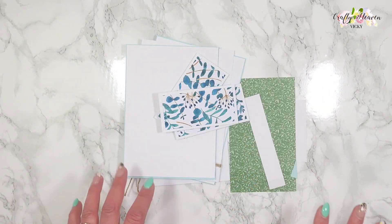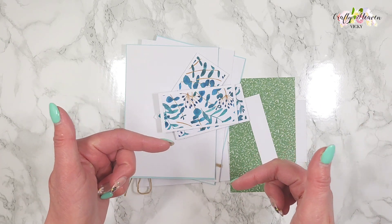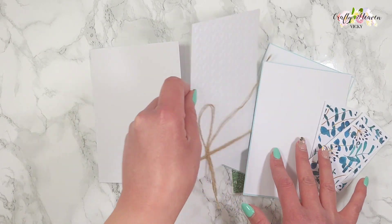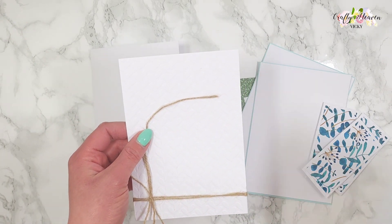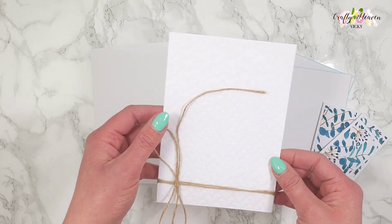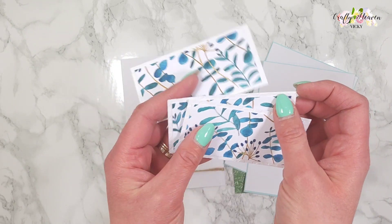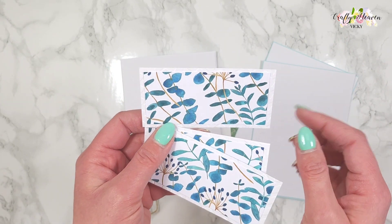I've cut all my supplies ready — all the measurements will be in the description bar below if you want to check them out. So we've got the 5x7 card base, then we've got this white piece of card that I have embossed using this leaf embossing folder, and I've just added some twine around that, so that's going to go on the front.